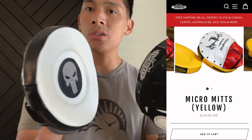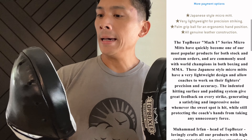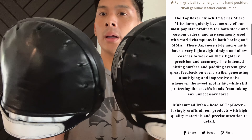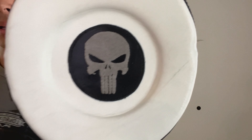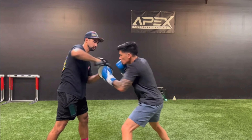These retail for $110 from Top Boxer's website, and I do believe they also offer free international shipping. I got mine in a custom colorway with black and white leather, as well as the Punisher logo that's embroidered on the center of the strike surface.